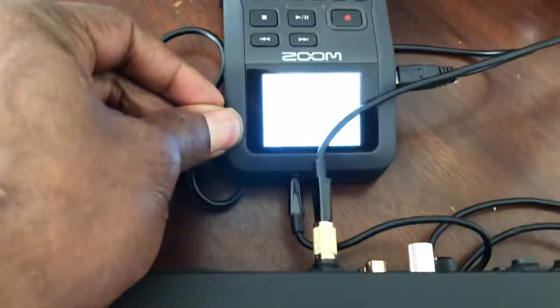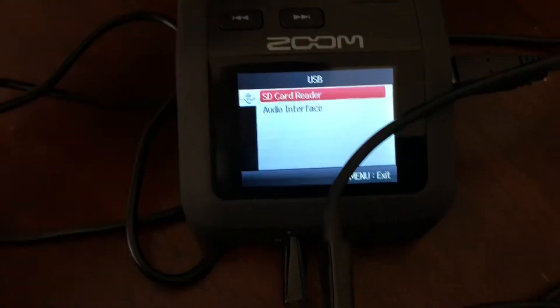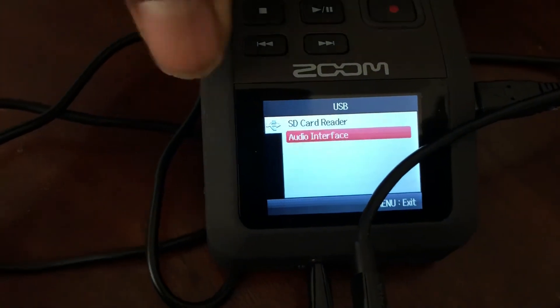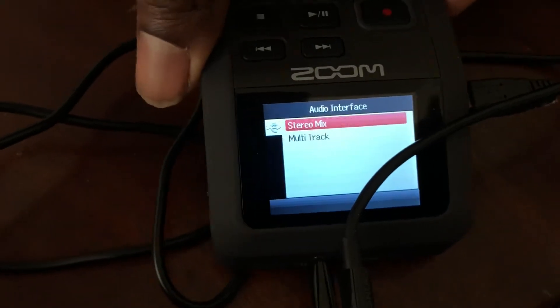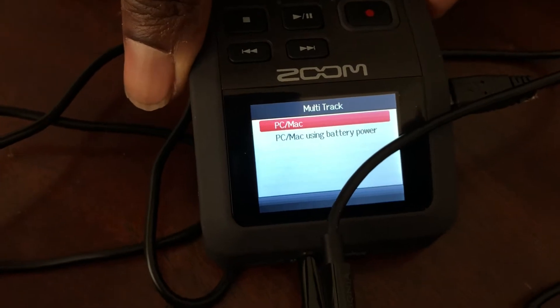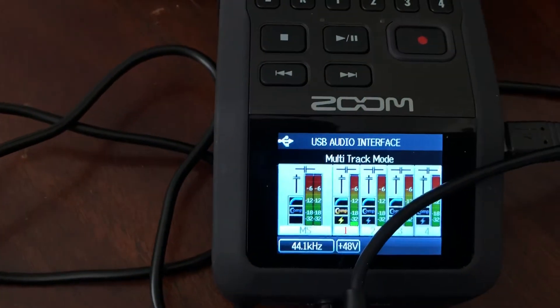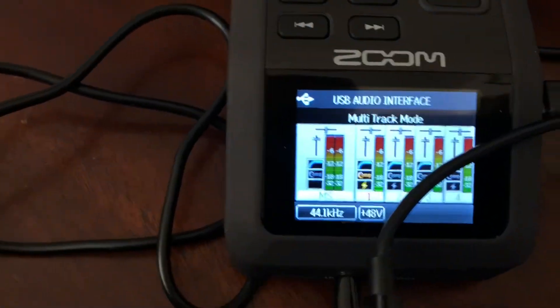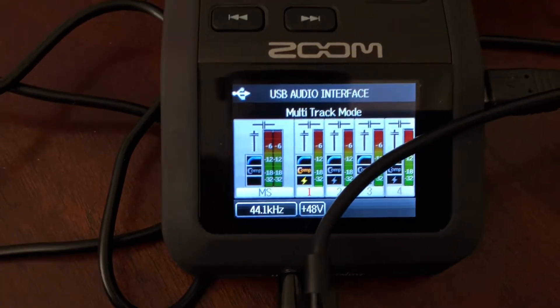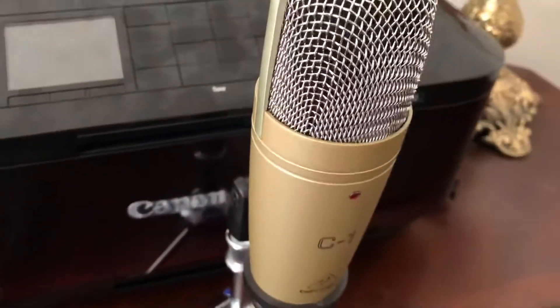I hit the power button on my Zoom H6 and it comes on. We're going to scroll down to audio interface — you have two options there. Let's go ahead and select that. I'm going to go with multi-track, PC/Mac. And there you have it — that's my track layout. You can see that the meter on Microphone 1 is already working; it's already been set up, and that is the audio coming through the Behringer C1.